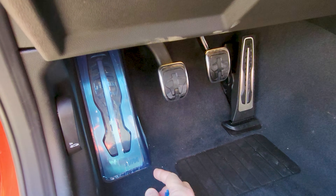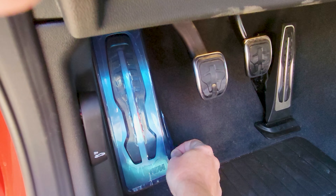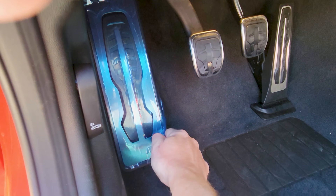Hi, I'm Stefan the BMW DIY Guy, and we're taking delivery of my G87 today, and I want to walk you through the experience.